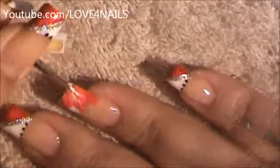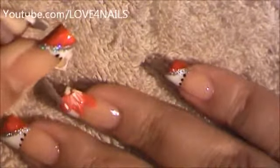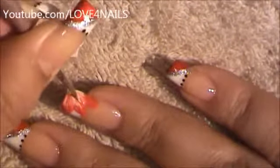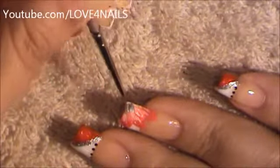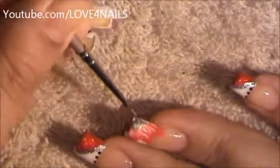I'm going to continue mixing in a little more of the white. Using my same brush, I'm going to be painting the middle part of my flower with silver.